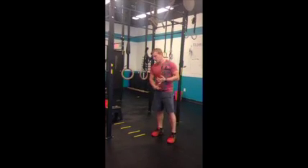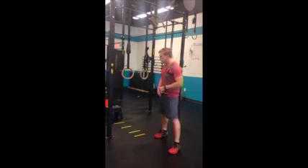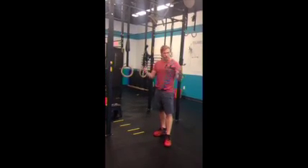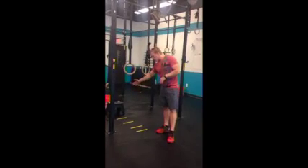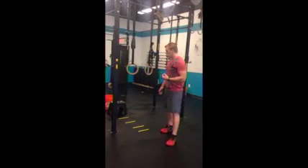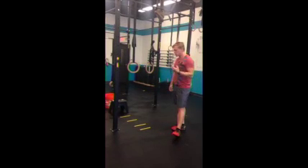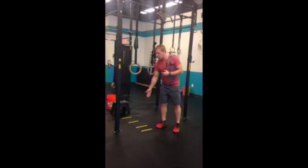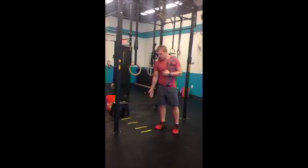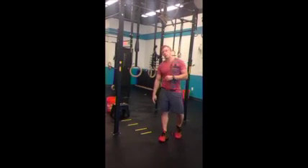A couple different ways to implement this. Number one is in an open gym or on your own before class, working on a couple sets of ten reps, starting at the closest line and working your feet forward as you go. Also in Metcons, this comes up a lot — we use ring rows instead of pull-ups. Don't just constantly put your feet directly under the rings and do all your reps there. Start trying to walk your feet forward as you go through that Metcon.